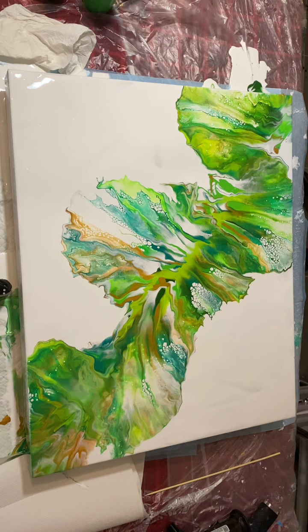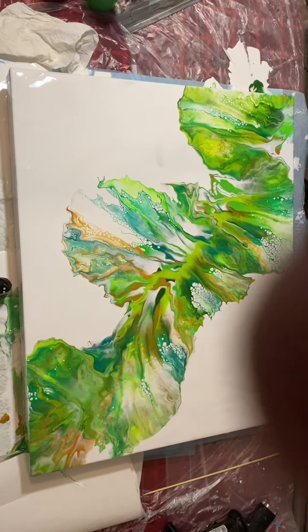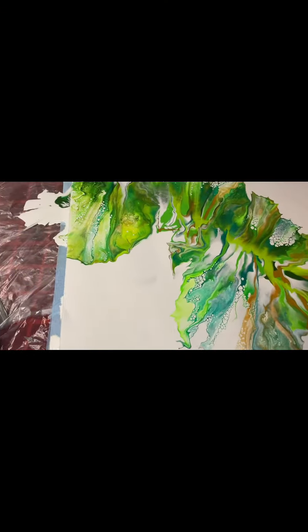I also never mentioned that I taped the back of the canvas and put some large pushpins in, just to protect the back so that it's nice and clean when it dries. Sorry about my fingers going in the way there.